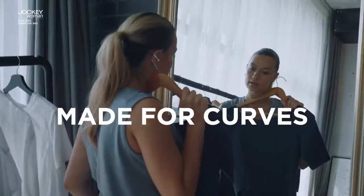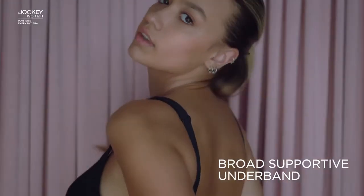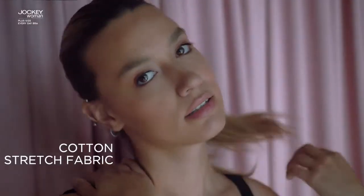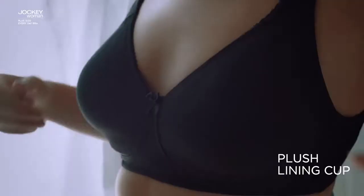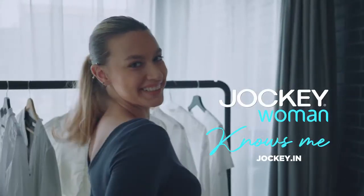Need the perfect fit for your curves? Try the wire-free bra. With the broad supportive underband, super soft cotton elastane stretch fabric, and a plush lining cup for extra comfort. Give your fabulous curves the comfort they deserve. With Jockey Woman — she knows me.